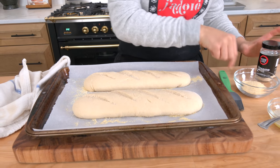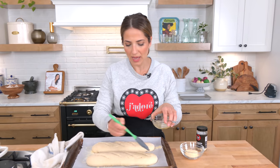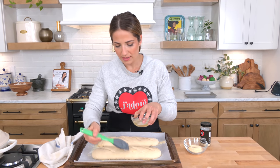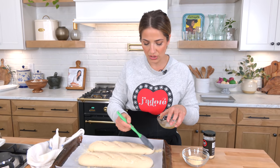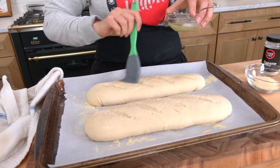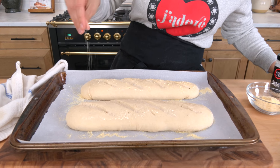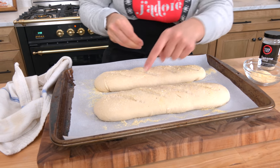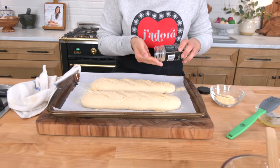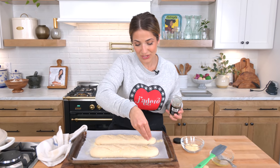They are beautiful and they're going to look even more beautiful after they're baked. I've got the oven preheated to 350°F. I have an egg white that I whisked quickly — brushing it over the bread. This helps give the bread a beautiful golden color and helps the cornmeal and sesame seeds adhere. Some sesame seeds on top, and this goes into a 350° oven for about 20 minutes.